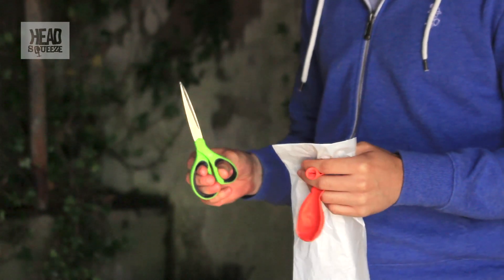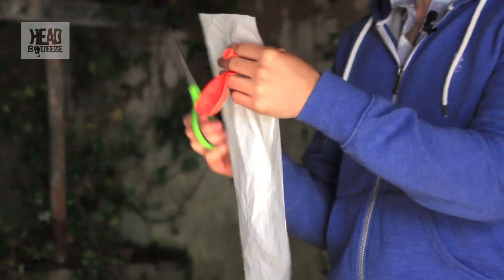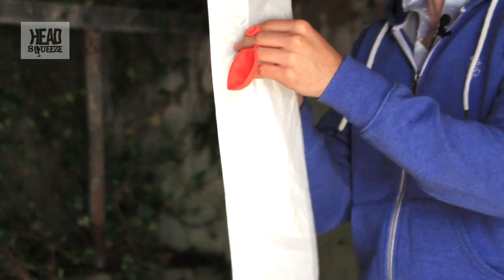All you'll need for this particular demonstration is a pair of scissors, a balloon, and a bin bag. These thin white bin bags tend to work best.